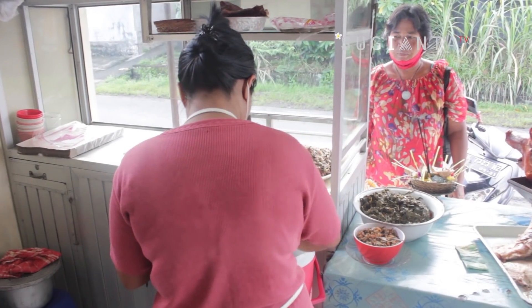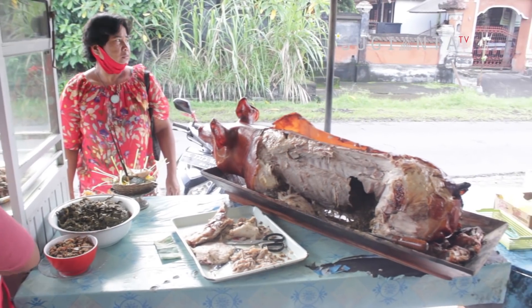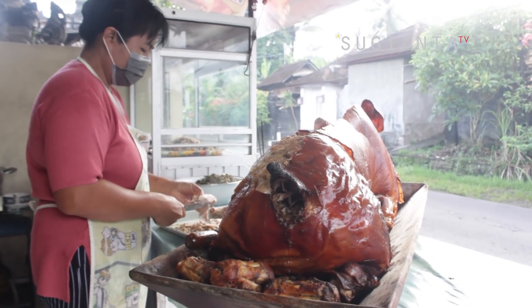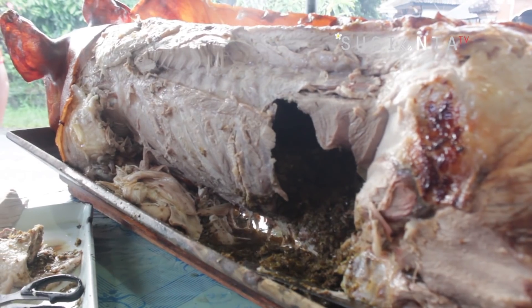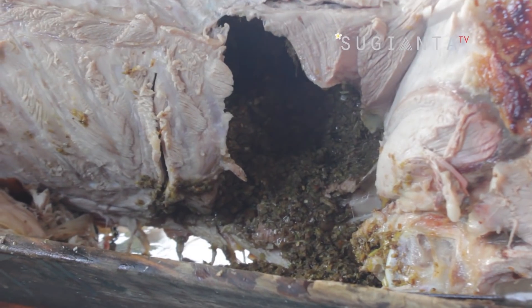Saat ini babi guling Winia memiliki tiga cabang yang tersebar di beberapa tempat di Tabanan. Sebelum sukses membuka warung makan babi guling seperti sekarang ini, dulu sang owner yaitu Man Winia hanya melayani pembuatan babi guling saja. Beberapa tahun kemudian Man Winia lalu memutuskan membuka usaha warung makan babi guling bernama Babi Guling Winia. Tempat saya meliput saat ini adalah Warung Babi Guling Winia 1, yang berlokasi di Banjar Selingsing, Kecamatan Kerambitan, Tabanan.